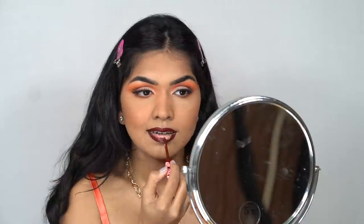For lips I'm going with the Lime Crime lipstick in the shade Wicked. And that's it — that is the finished look! I hope you guys enjoyed the video. I love how it looks. All the products I used will be in the description box. Please like, subscribe, and ring the notification bell. I promise I will post more tutorials — I'll see you guys in my next one!